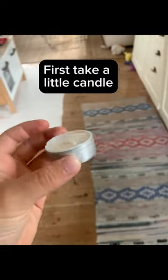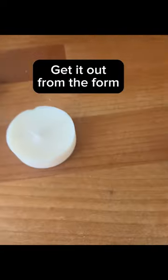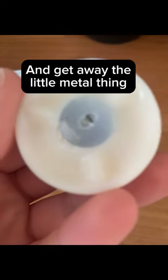First, take a little candle. Get it out from the form and remove the little metal thing.